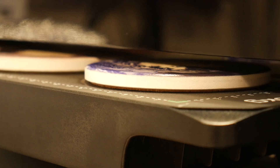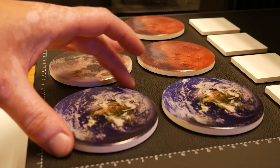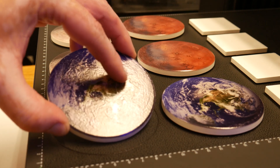Next, I printed a set of planet coasters using just 1 mm of texture to make these images pop. I used some pretty low-res images for this, but there's built-in upscaling in the EufyMake app. These took 2 hours for the set of 6, and they turned out great.